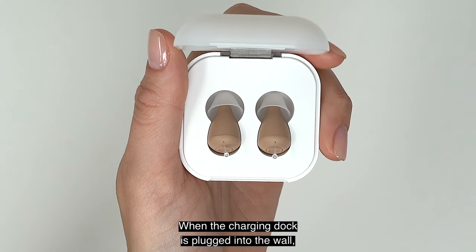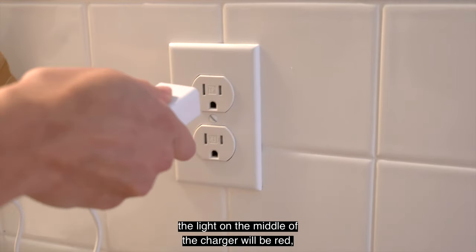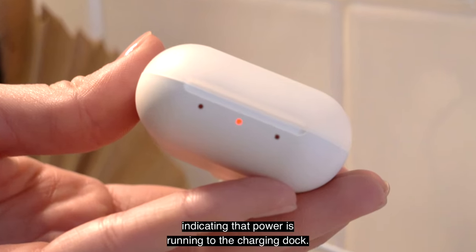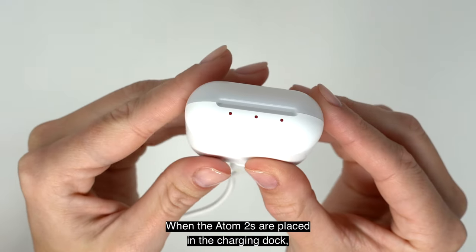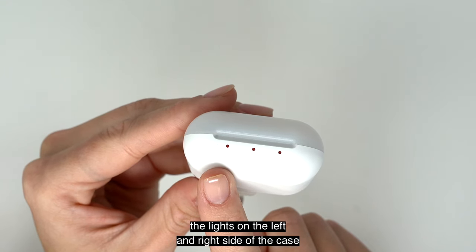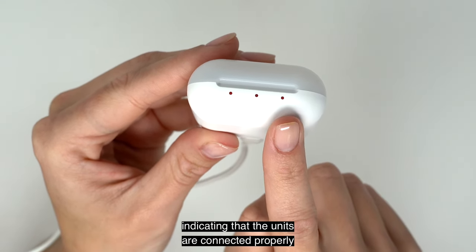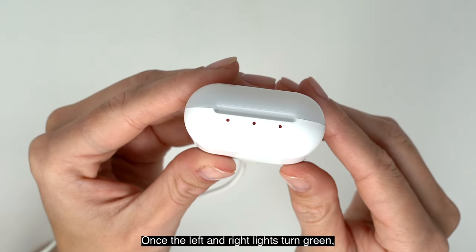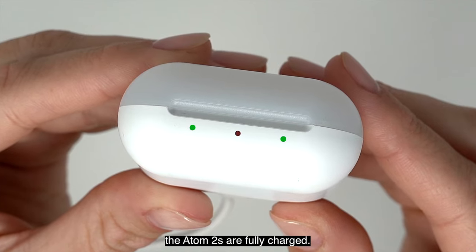When the charging dock is plugged into the wall, the light on the middle of the charger will be red, indicating that power is running to the charging dock. When the Atom 2s are placed in the charging dock, the lights on the left and right side of the case will turn red, indicating that the units are connected properly and charging. Once the left and right lights turn green, the Atom 2s are fully charged.